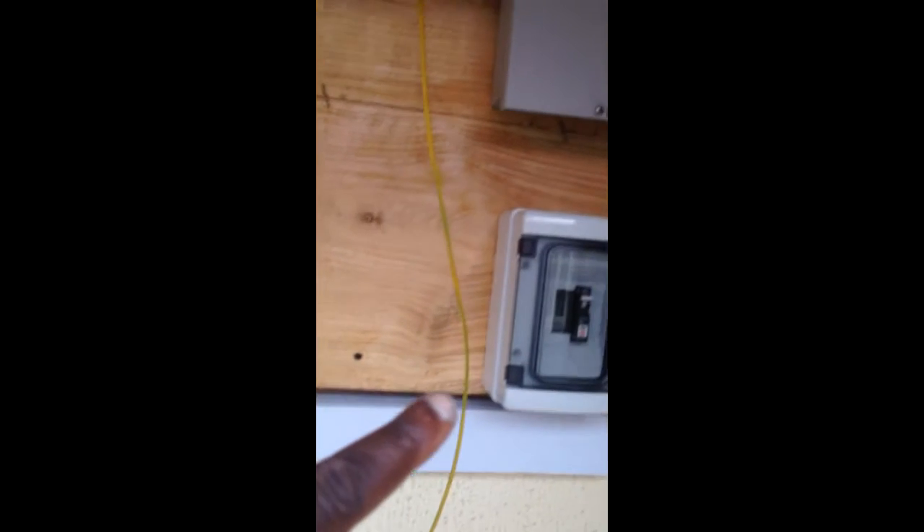Very clean installation. No wires anywhere. This is just an F wire that we've just passed through up to the array.